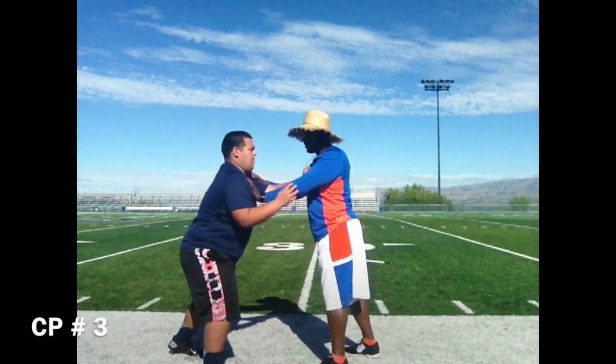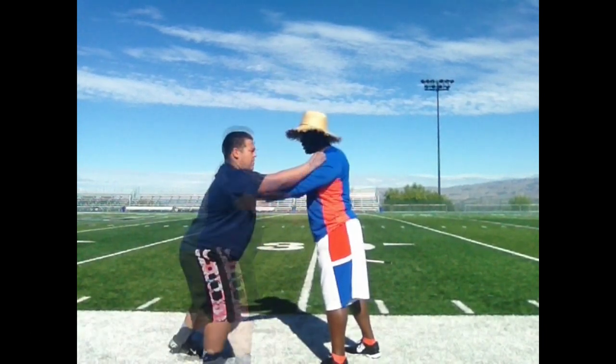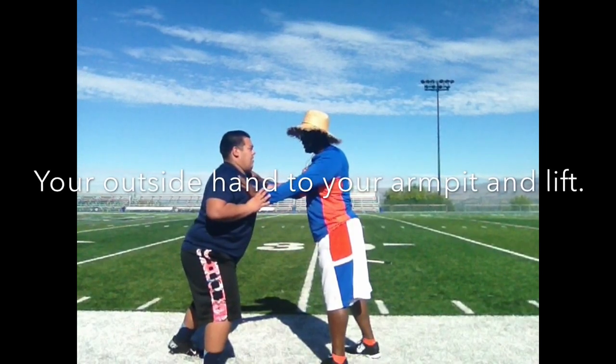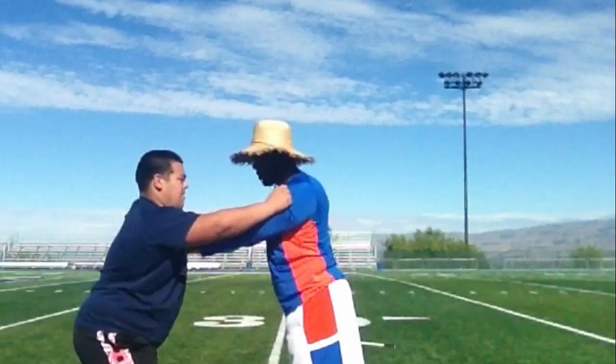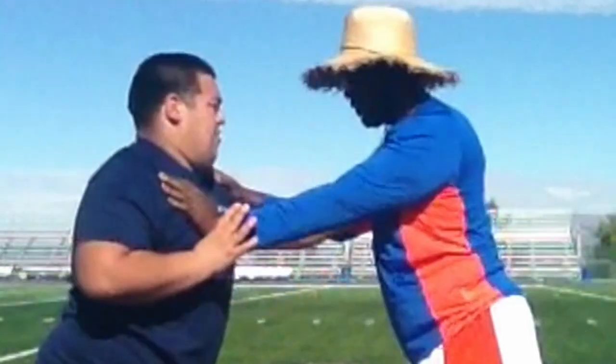Now that you've gotten off the ball and shocked the offensive lineman and created separation, take your outside arm and bring it to your armpit and lift his arm up. Armpit, lift.